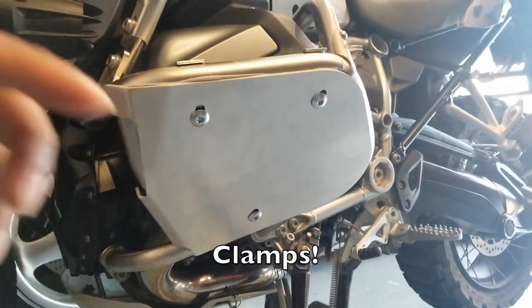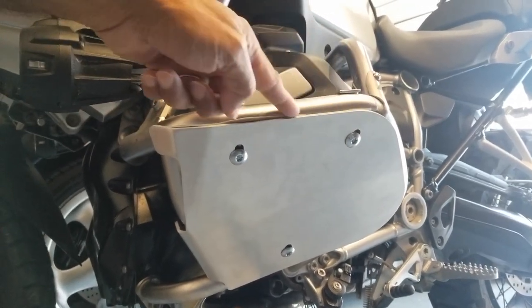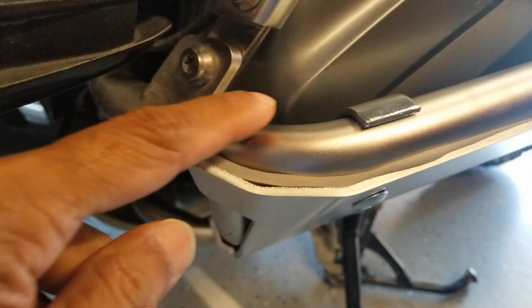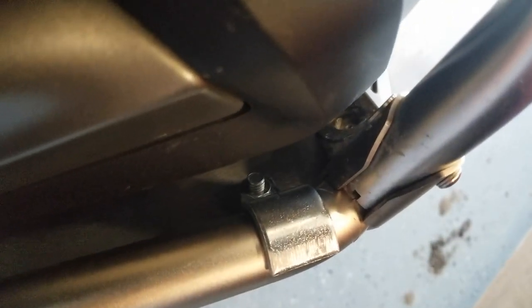It comes with padding here which you can stick on so that it protects the edge a little bit. You just need to stick that on, then put the hook out here, and then it goes this way. You can see there's a hole in the screw there.